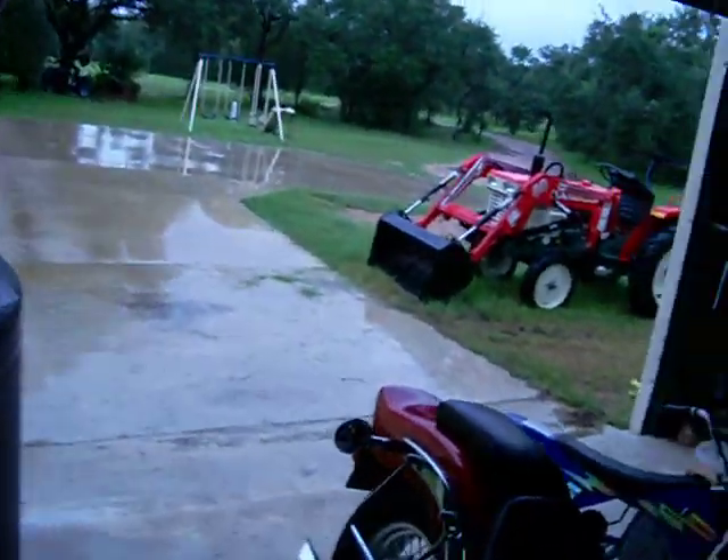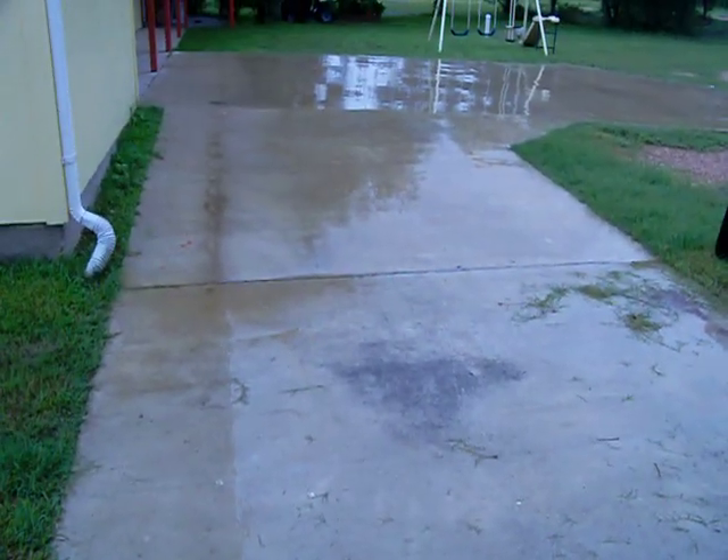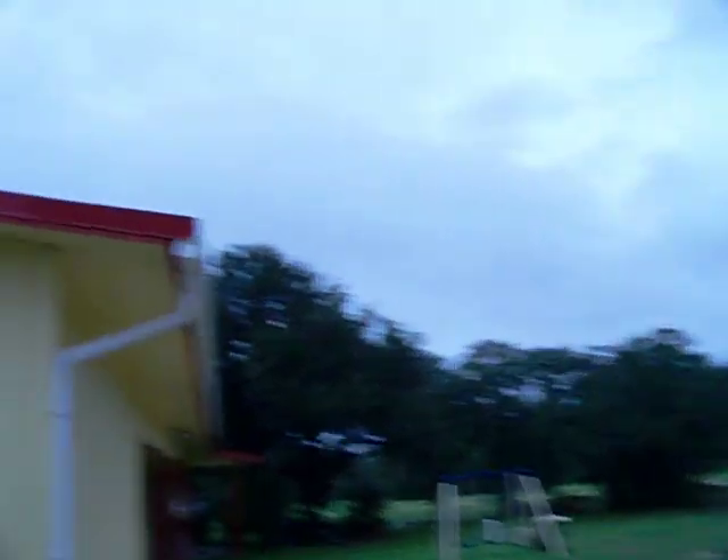If you look at the sky out there — let me show you what's going on outside. It's all cloudy and raining. As you can see, everything's wet. We're not getting any decent sunlight at all — we're completely overcast.